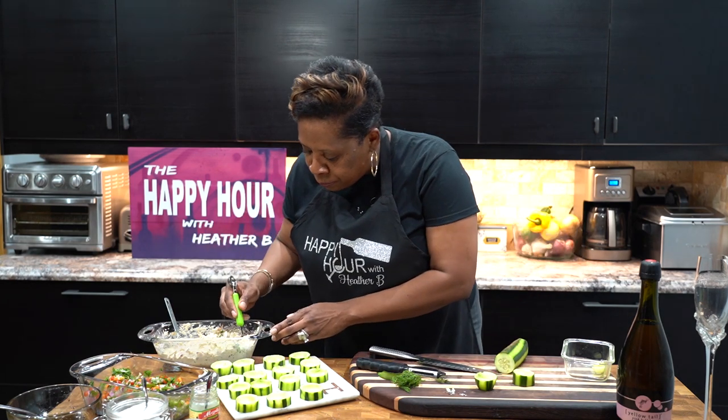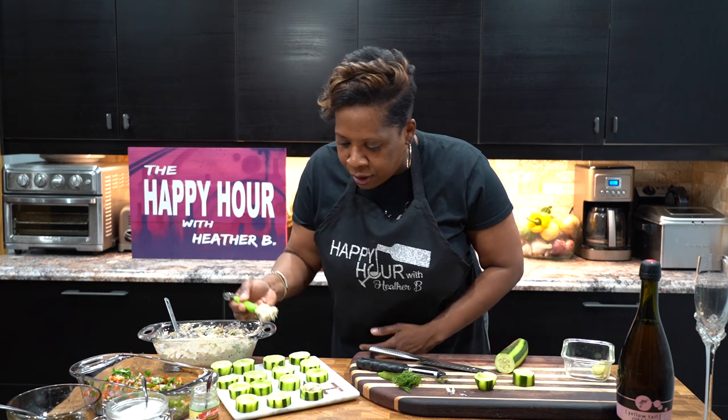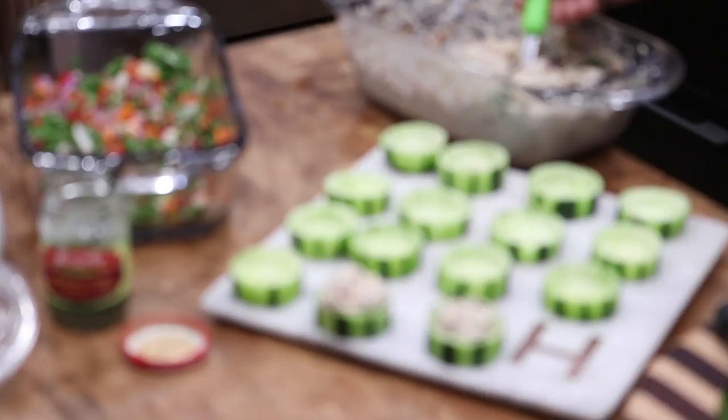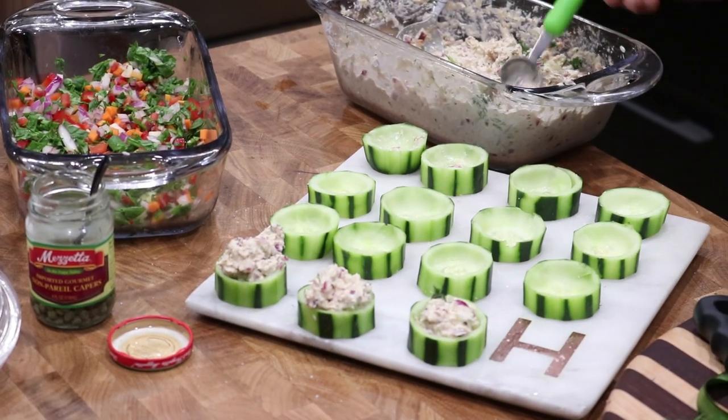Season the cucumbers with sea salt right there, and then we're going to start filling up these cucumber cups. So nice and simple — they make the perfect appetizers.